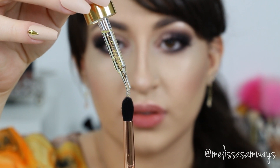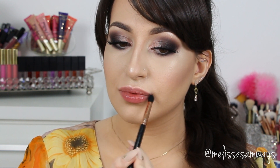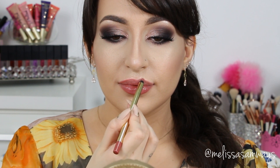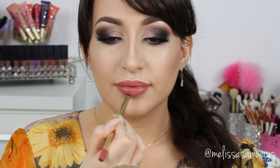To moisturize my lips I'm gonna apply lip balm first, applying it with a brush. Then I'm gonna line my lips using the lip liner by Gerard Cosmetics in the shade Luna. And for my lipstick I'm gonna use the color Durant Seed by Smashbox.